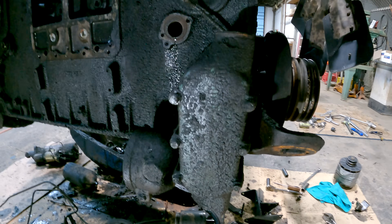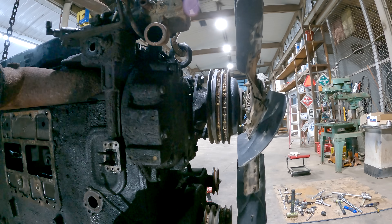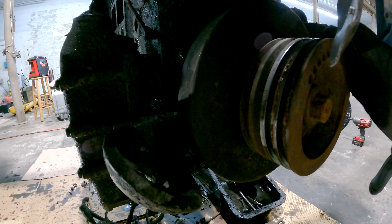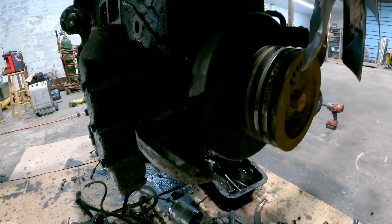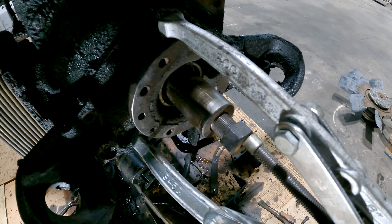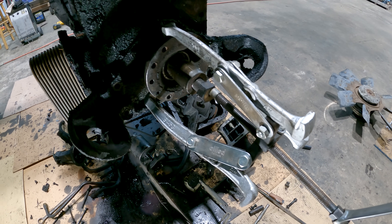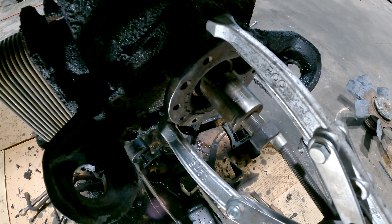I'm gonna pull this oil cooler setup off here now and probably try to get some of this stuff off the front and get this fan off here, fan hub, and see what it's going to take to get this pulley and damper off — I may have to get my hydraulic puller out. Either I'm getting ready to pull this off the crank with this piece of shit $12 puller, or I'm getting ready to go to the ER — one of the two is gonna happen.